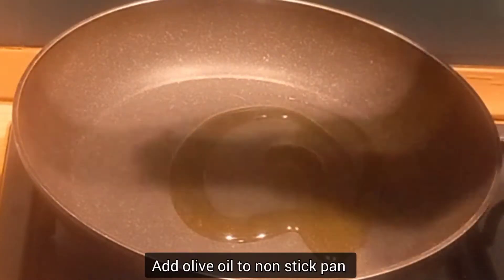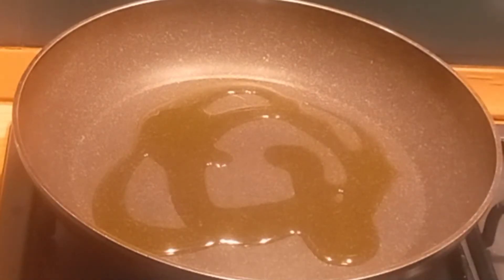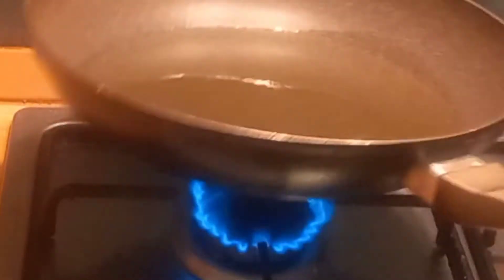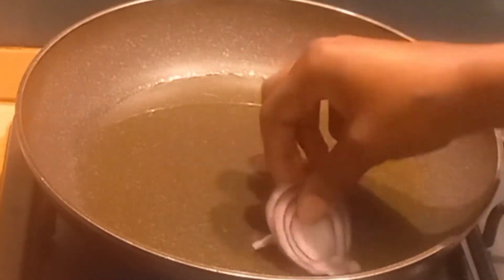Hello, welcome to my channel! Hope you are doing great. Today I'm preparing a simple breakfast — just onions and egg. If you have that, you are good to go.